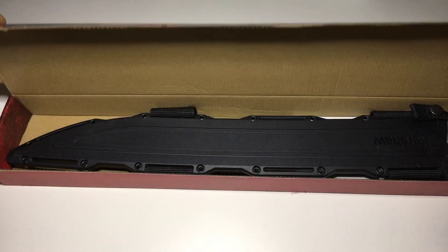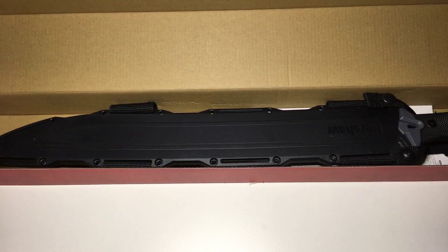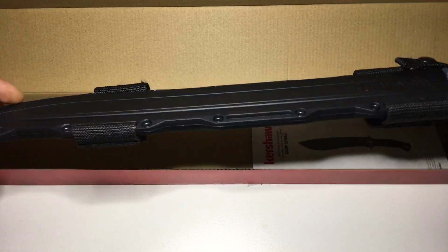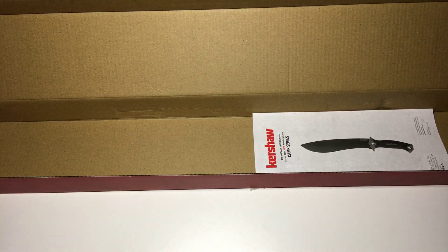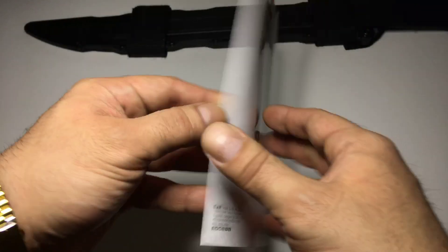Let's see what we got up in here, y'all. Check that out. Your boy, Crypto, never plays around. This is the sheath — comes with the sheath. Put this to the side for a second. We're not going to need the box today. Get that out of here. Crypto call life.